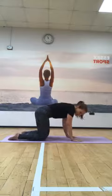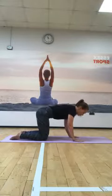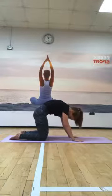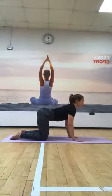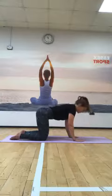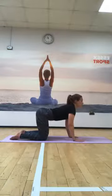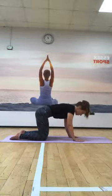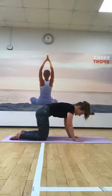Moving on to all fours - try to make the shoulders over the wrists and hips just over the knees. Spreading the fingers. From here we're just going to round up through the back - putting the tummy in and gently pressing the hands down into the floor. As you return to neutral, we're just exaggerating that arch through the lower back, so we're going to lift the chest. Working between the two, with the length of the breath, really focusing on that mobility through the spine.